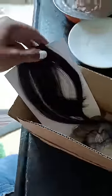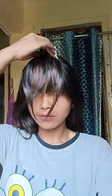So now we will try it. This is 100% human hair. We can curl or straighten it with heat. We can also adjust and cut it with heat. So here I am going to try it on my hair.